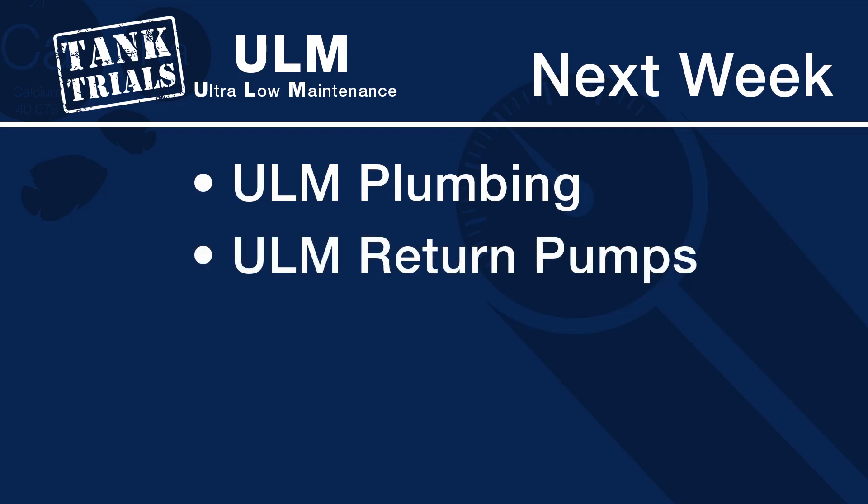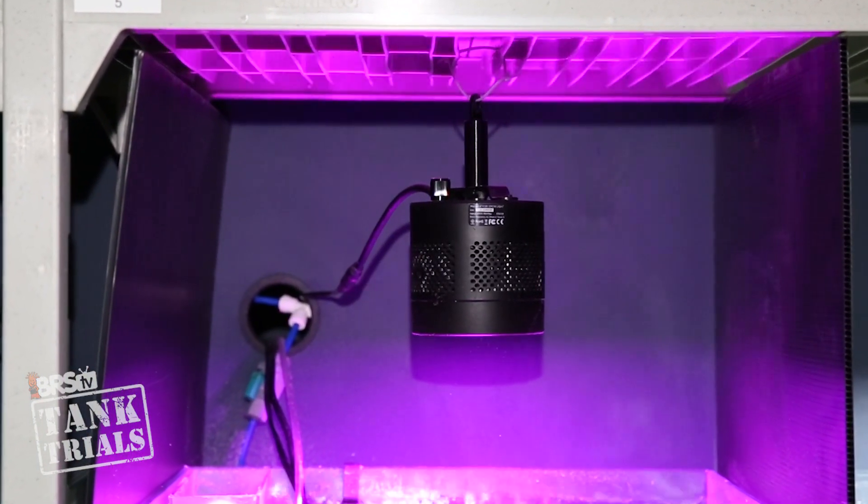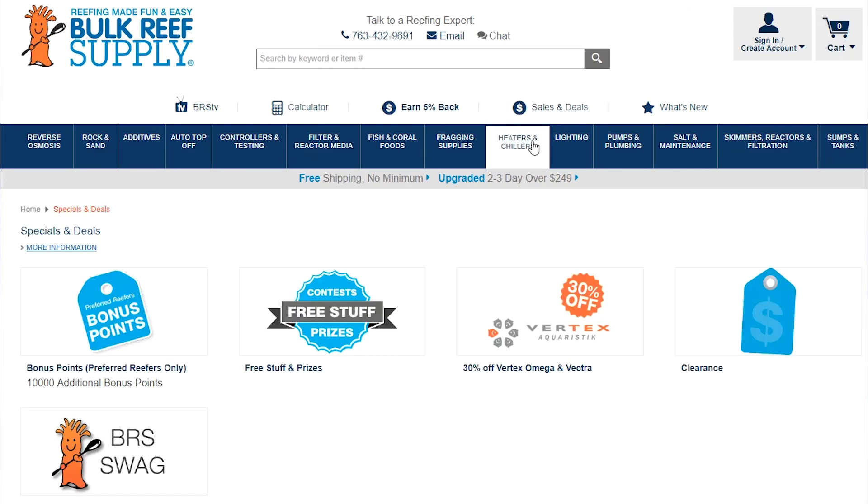So that is the basics behind how we are going to approach filtration with these ULM systems. I'm dying to know what all of you think — what you would have done differently, or anything you might be excited about watching as progress goes on. Next week we are going to select our ULM plumbing, ULM return pumps and ULM heater solutions. Don't forget we are giving away the Kessel H380 horticulture LED lamp — check out the link in our description below, hit sales and deals and then free stuff to sign up. As always, if you like what we are doing here give us a thumbs up and hit that subscribe button, because we release new reefing videos all week long. See you next Friday with another episode of BRStv Tank Trials ULM Edition.